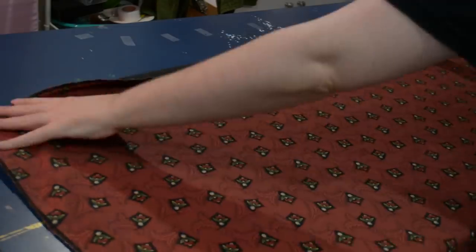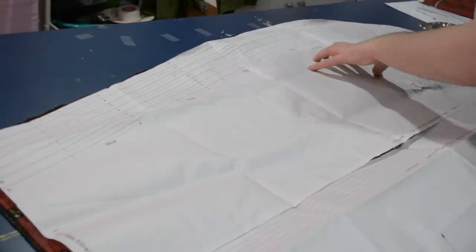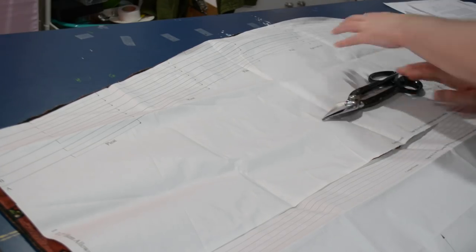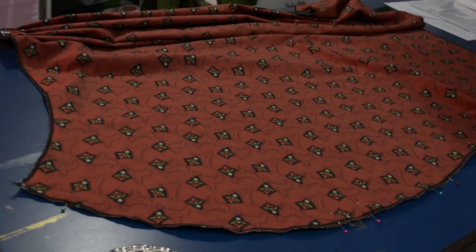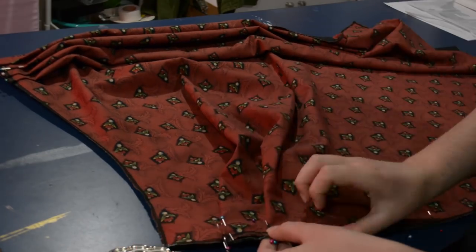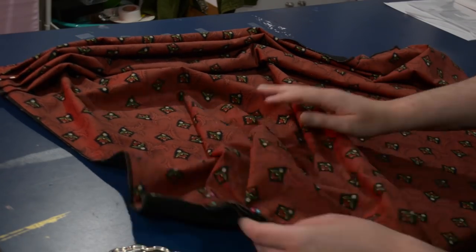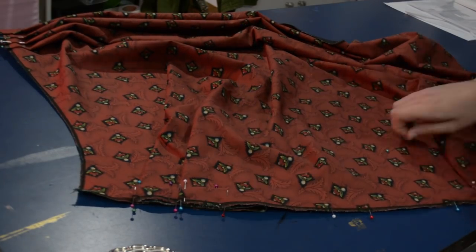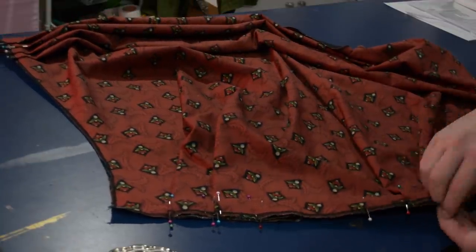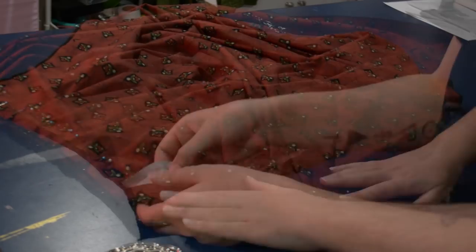Now for the overskirt — this is the Truly Victorian draped asymmetrical overskirt pattern that you can add into the same waistband as the four-gore underskirt. I put it on a separate waistband so I can wear it separately. When I made the Cicada gown I used the front drape piece for both front and back, but this time I used the proper back overskirt pattern that comes with this pattern. Truly Victorian patterns are based on historic methods, so I wanted to follow the pattern exactly.